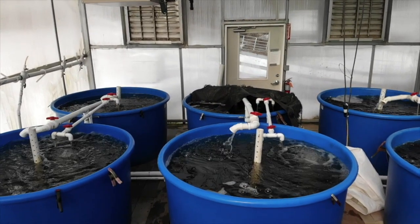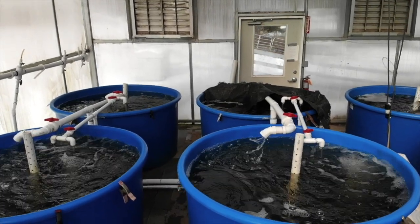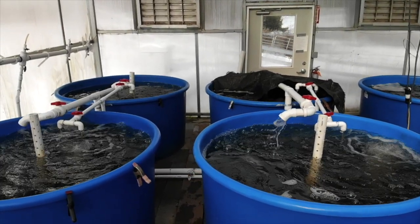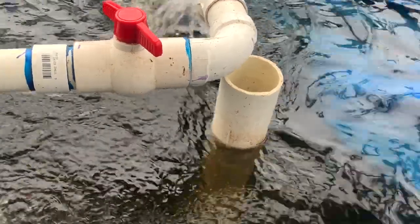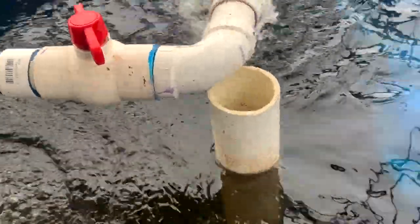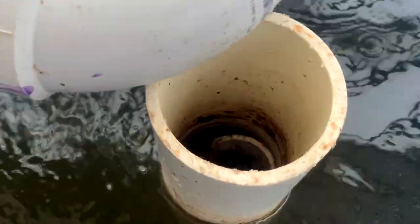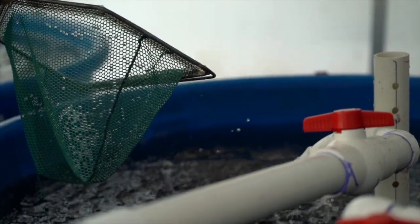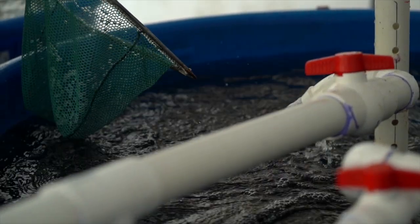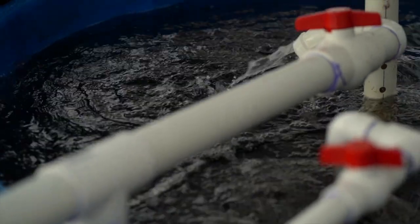Yo guys, it's Tyler checking in. Today I want to talk to you about one of the easiest ways to move water from your fish tank to your primary filtration in an aquaponics system: solids lifting overflows, or SLOs. There's many ways to move water from your fish tank forward in an aquaponics system, but none are more forgiving than a solids lifting overflow.